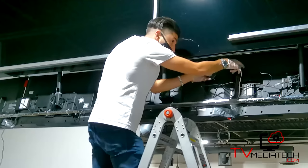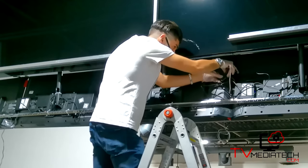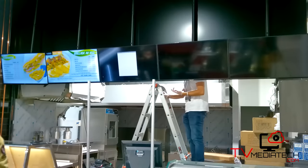Once the installation is complete, the menus we have designed based on your specification will start scrolling on the screens.